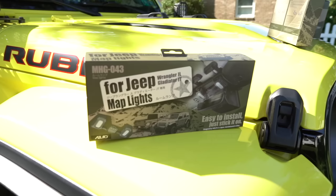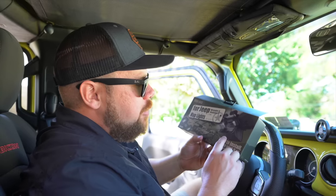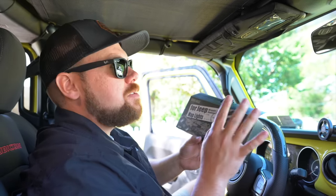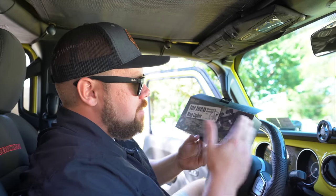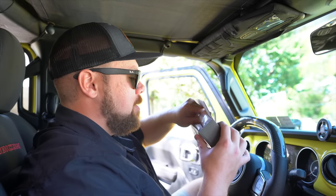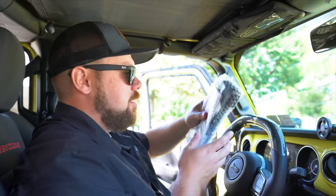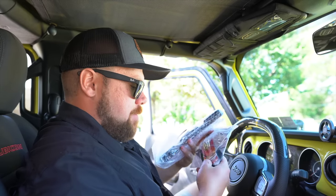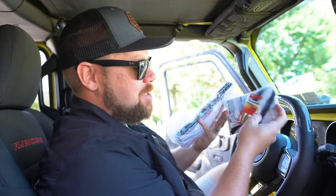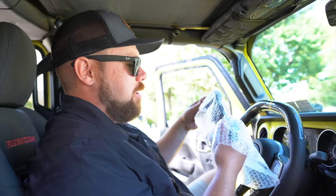Next up is a set of map lights for the Gladiator and Wrangler that go right above where your rearview mirror is. From the photo it looks like it'll work with adaptive cruise control setups, though it hasn't been tested on the 2024 — it covers 2018 to 2023. I was excited to see this one; it kept popping up as an ad online. Opening it up — everything looks great, and they even include Panasonic batteries, which are completely labeled in Japanese. Panasonic makes great products.